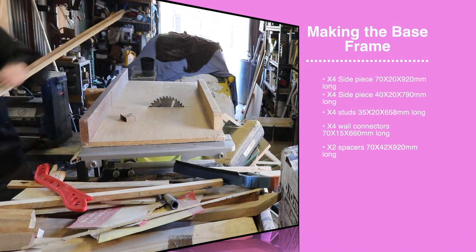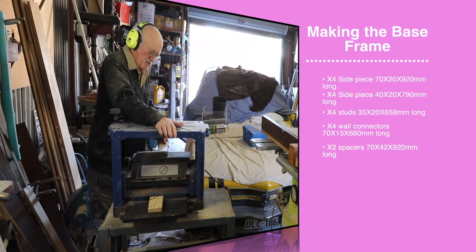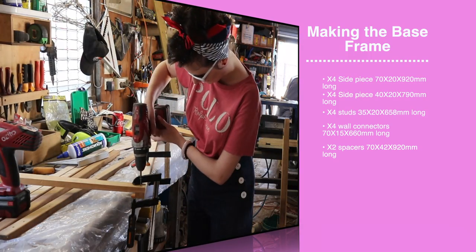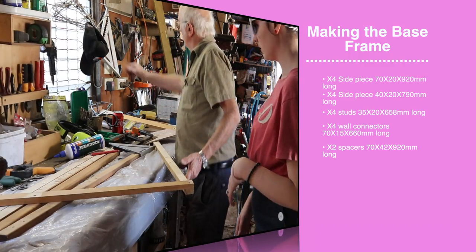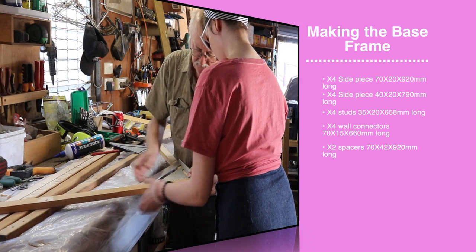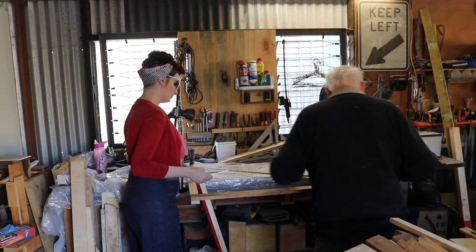Dad used a bench saw. We also used a thickener machine to help shave off the wood. We used heaps of clamps to hold down all the edges of our structure, and Dad made sure to teach me the importance of making sure everything is square and properly measured between each step.